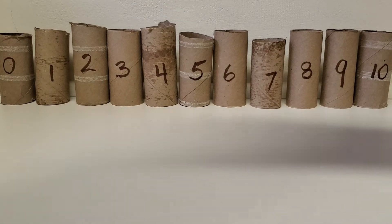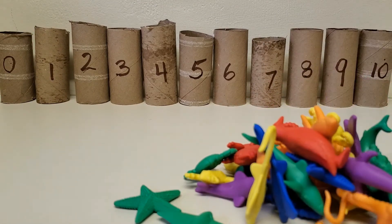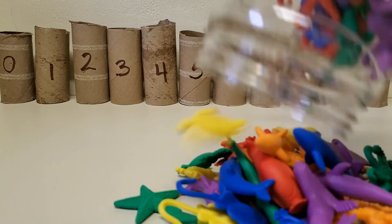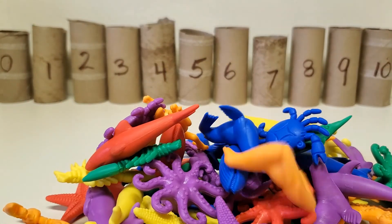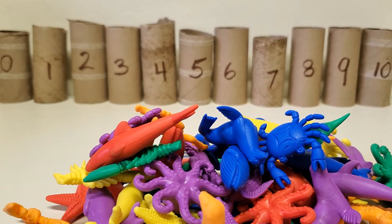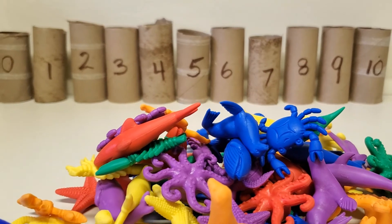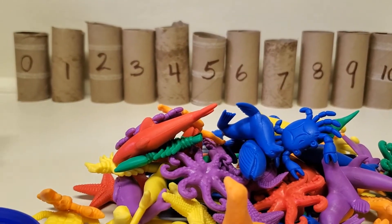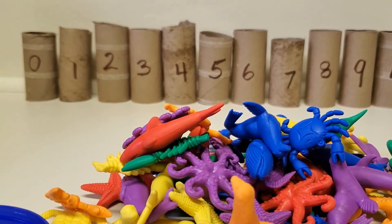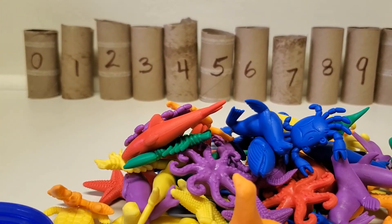I thought we could dump these sea creatures. And normally we say we don't dump things — I know in my classroom we don't dump things — but for this I thought we would dump. So if I wanted to put zero sea creatures there, zero is the same as none, so I won't put any there.